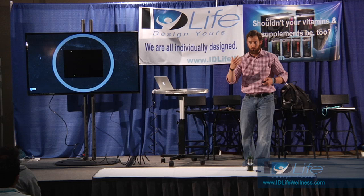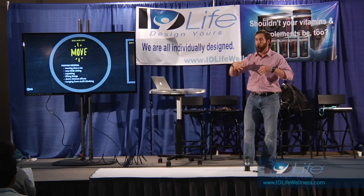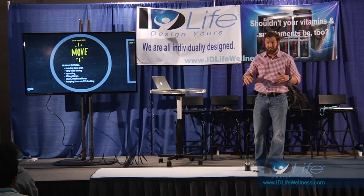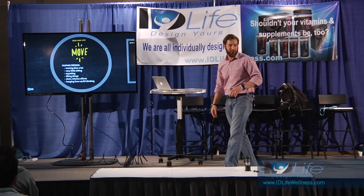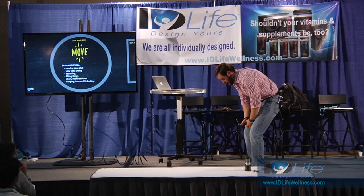Move. Second one. Human design - and you've heard it all weekend already. Move slow a lot, walking briskly, very little sitting. Sitting is not a natural position. Squatting - lifting things. Squatting when going to the bathroom is very important for kids. When you squat, your colon goes from this position to this position - it's much more efficient. Lifting heavy things, short intense efforts, hanging from stuff, climbing, taking our joints through their full ranges of motion. Sitting all day and then running for an hour on a treadmill is not a natural movement pattern.